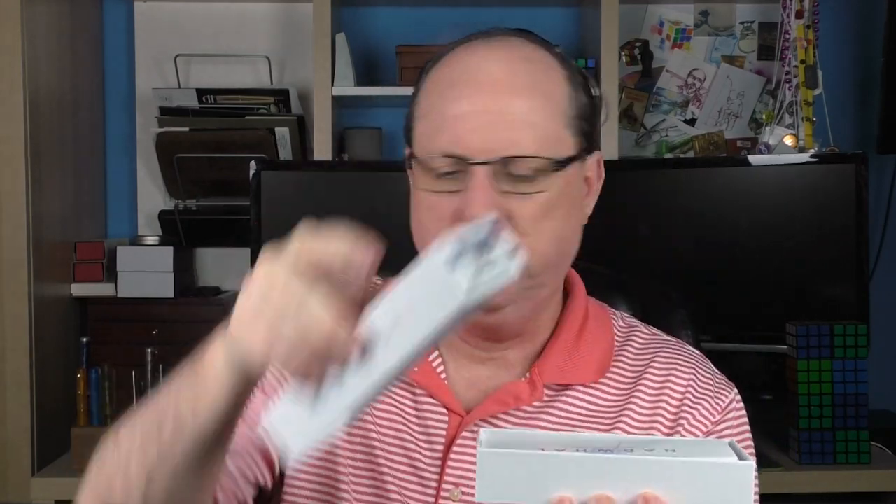It arrives in this simple box. I like the Narwhal logo and the gradient colors that they use. Inside we have just a little use and care guide, and then we have the pen. They also include a little wrench tool, which is helpful for performing maintenance on the pen. And that pen is the Narwhal Schuylkill Porpita.